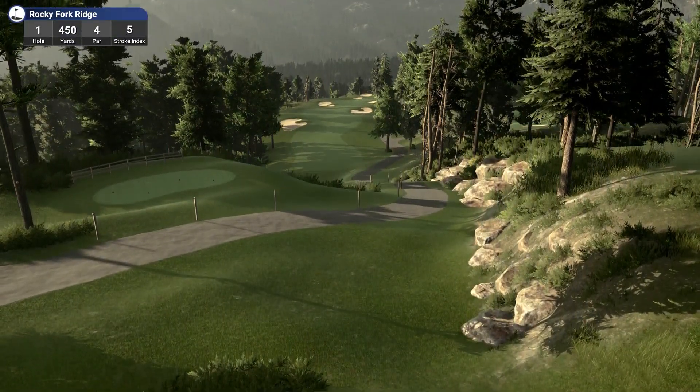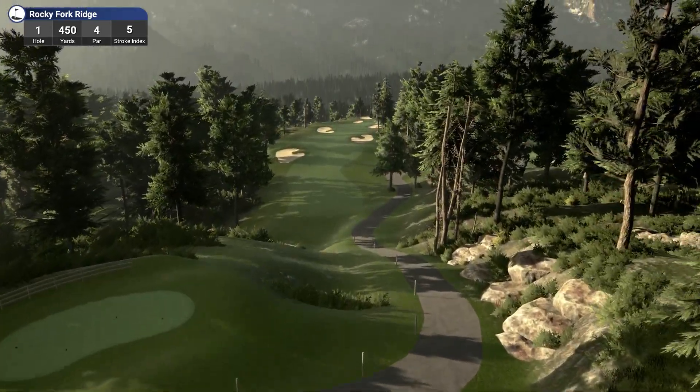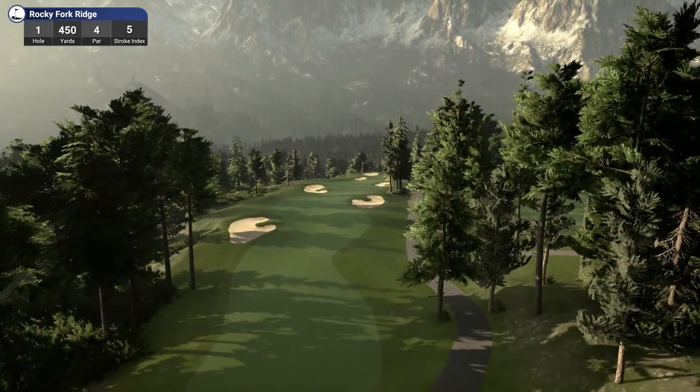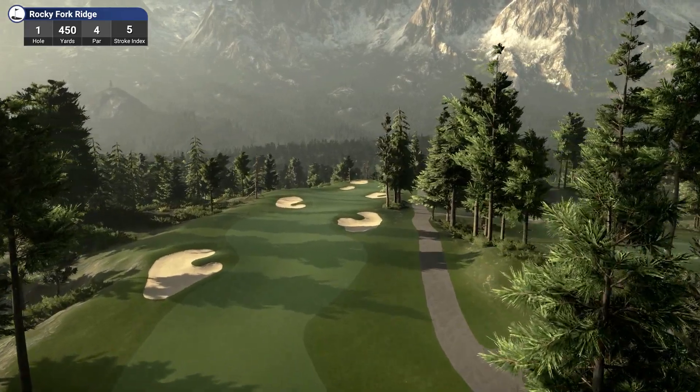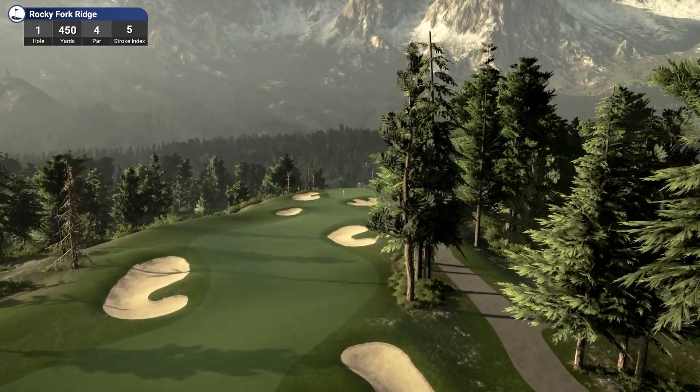Alright, here we are, hole 1, par 4, Rocky Fork Ridge. This course has quite a few elevation changes, so I'm going to struggle using imperial measurements — just bear with me. Should have played with metres.